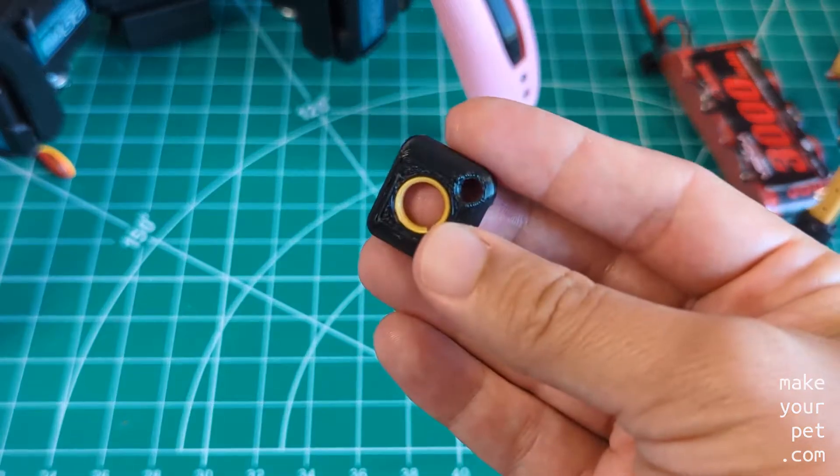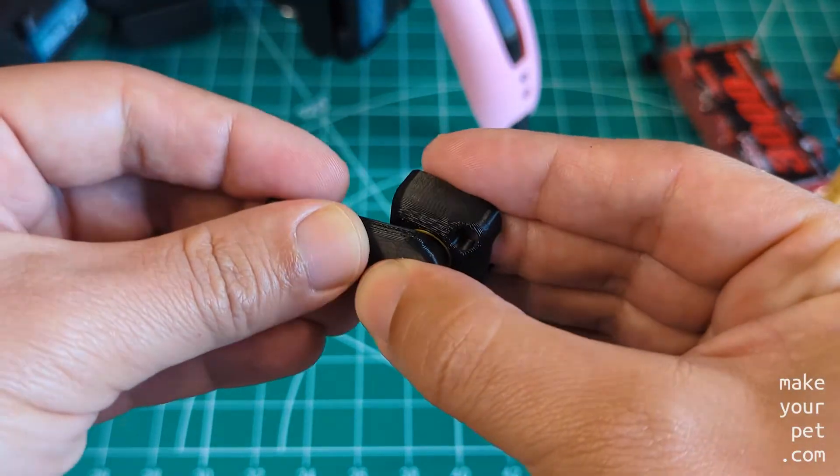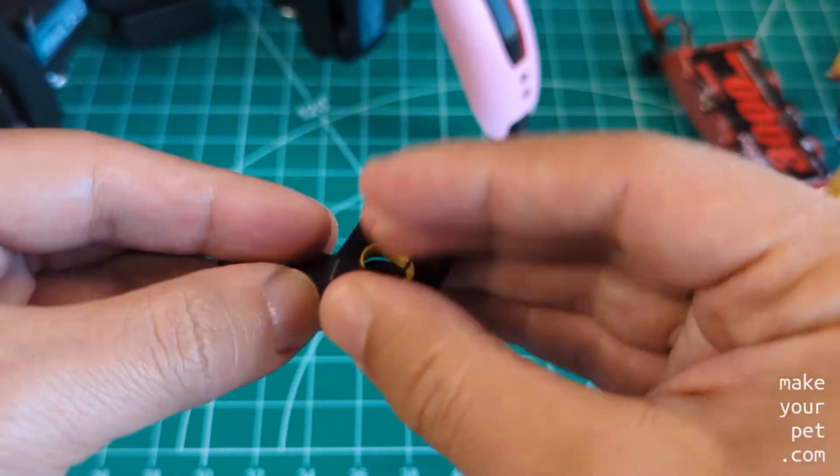Depending on the plastic material and your printer calibration, you may need to do small adjustments to the thickness of the ring to make the perfect fitment.